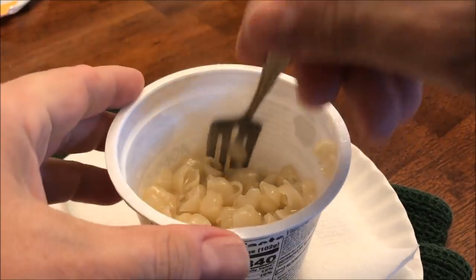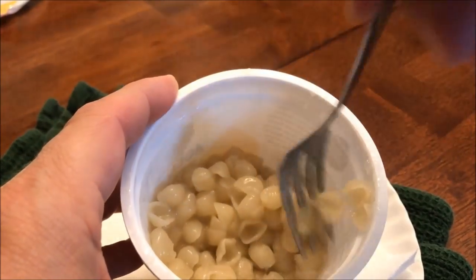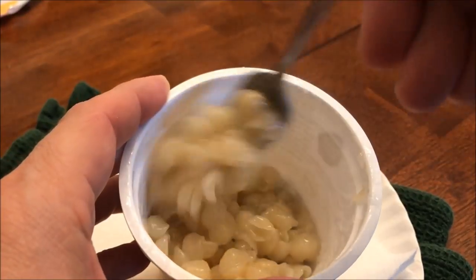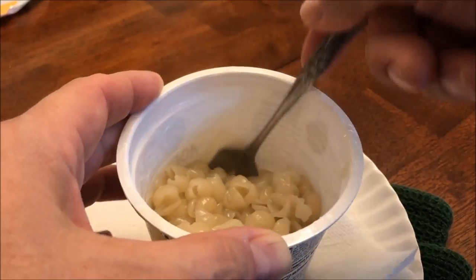It's out of the microwave. Stir it up really good at first and get all the moisture mixed in. It did overflow a little bit, not as bad as other ones have, but it did overflow. It feels very sticky, so I'm hoping the cheese will take care of that.